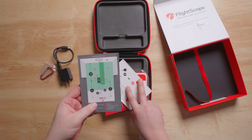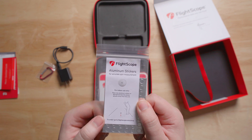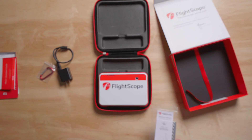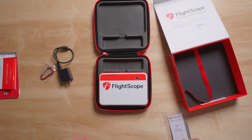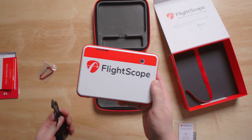The stickers go on your ball as pictured, and that helps the Mevo read ball flight better — it's primarily for spin tracking. The RCT balls do the exact same thing, so if you want to skip the stickers, we'd recommend just purchasing RCT balls.